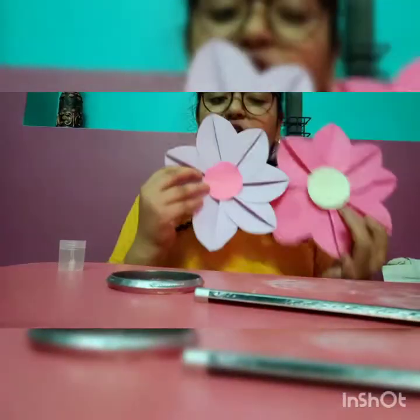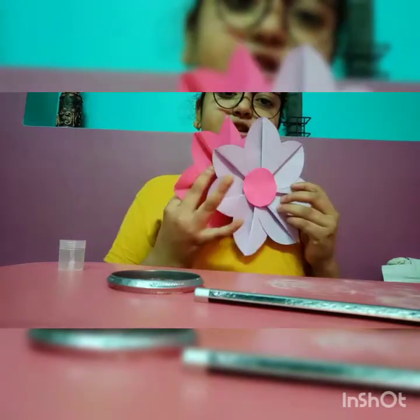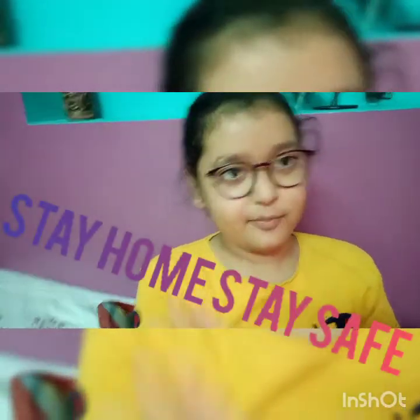Our flower is here. I put two plus — I make a wall hanger, but I put it into my showcase. Bye! We will meet in the next video. Please subscribe this channel — the channel name is Creativity with Kriti. Please subscribe, like this video, and share with your family members. Stay home, stay safe. Bye!